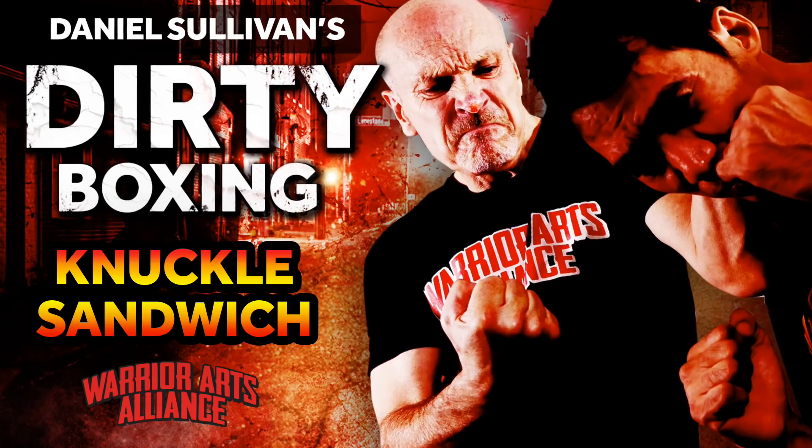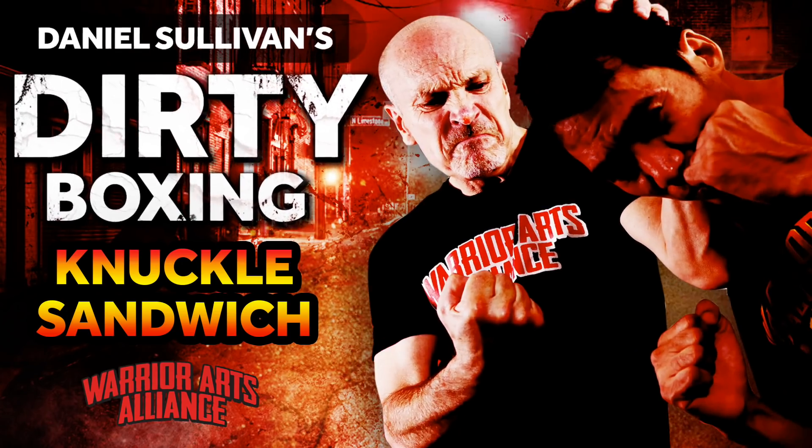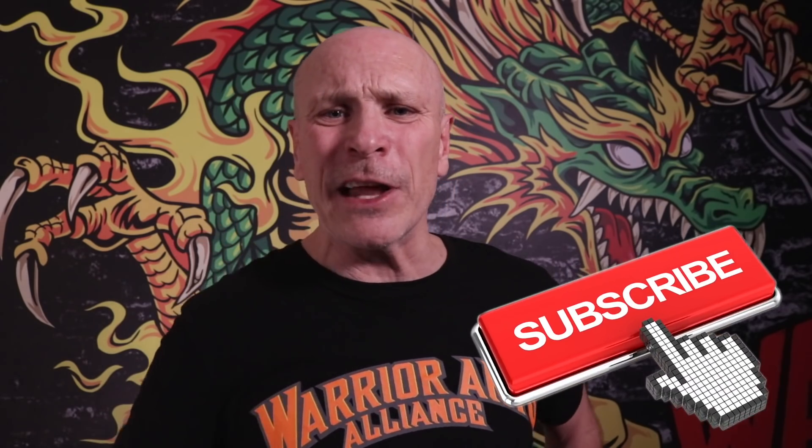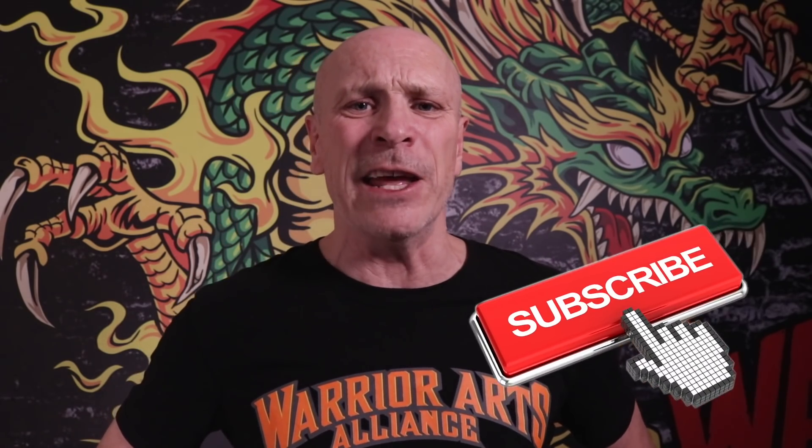I'm Daniel Sullivan with the Warrior Arts Alliance channel where you can dial in streetwise fighting methods that you won't find anywhere else, guaranteed. Pull the trigger now — subscribe, like, comment, and click the bell so you're always in on the latest combat-ready fighting tips.